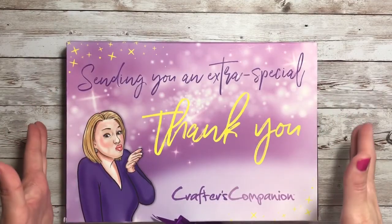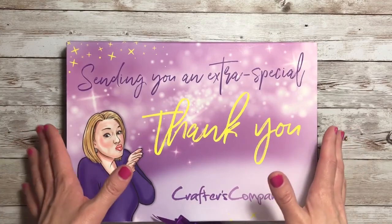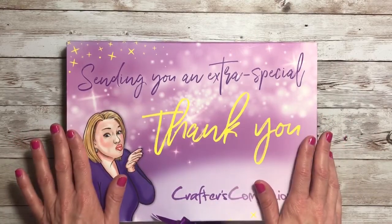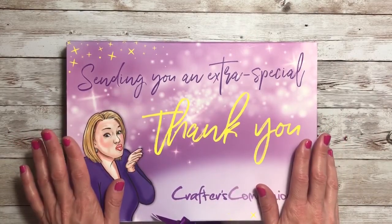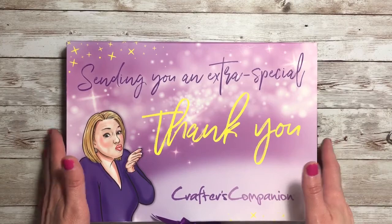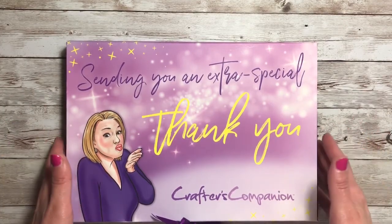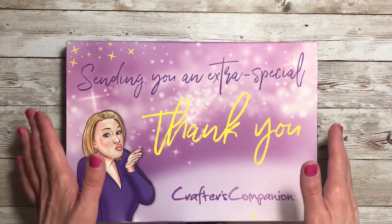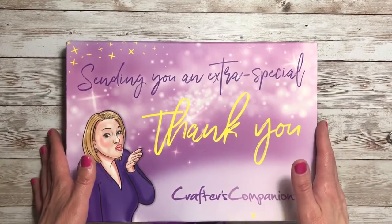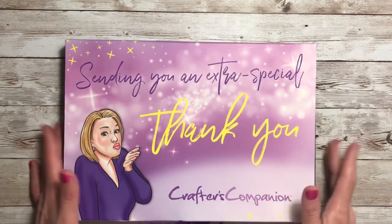Hello everyone, welcome back to Jack Scraps and thanks for joining me for our Crafter's Companion advent calendar. What I'm going to do today is pull three of the surprise dies in the carton, just so I can get a little bit caught up. I'm trying to be done with this by the end of August, and I inserted other videos throughout the month for some variety. So we're going to do three today — days 20 through 22. Let's get started.